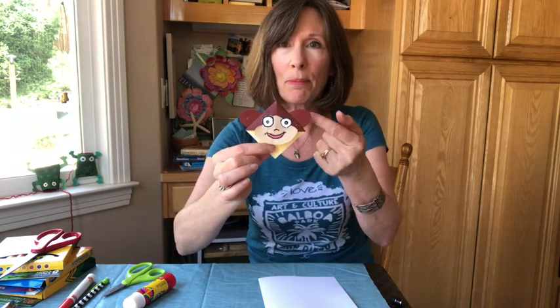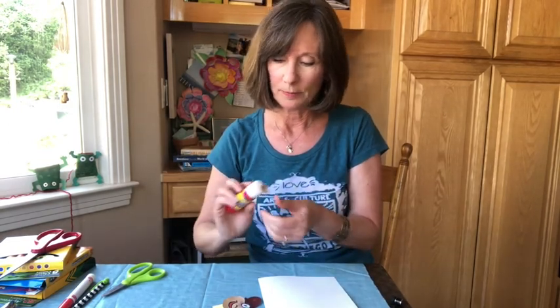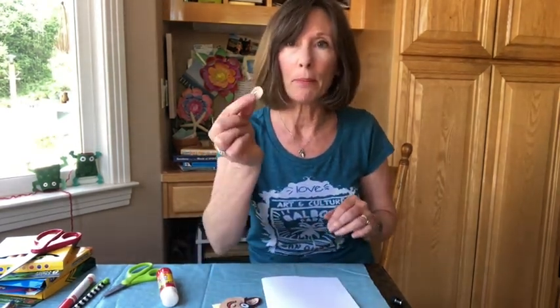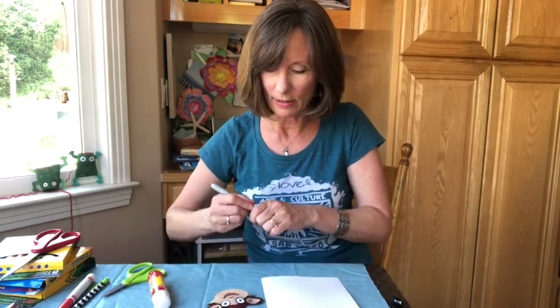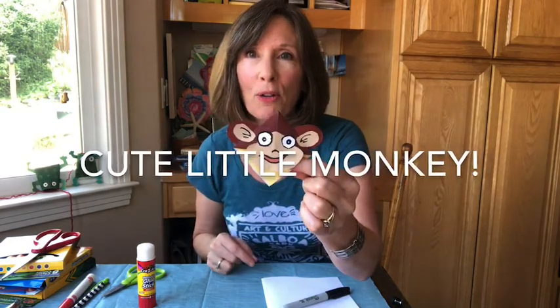Look how cute he is! He needs something on his ears though — I think I'm going to give him some little tan ears. I already cut those from the tan paper. And I'll use my markers to finish him off with a little bit of hair in the ears, some eyebrows, a nose — a little nose. With just those few added elements, he is now a cute little monkey, ready to hold a page in my book.